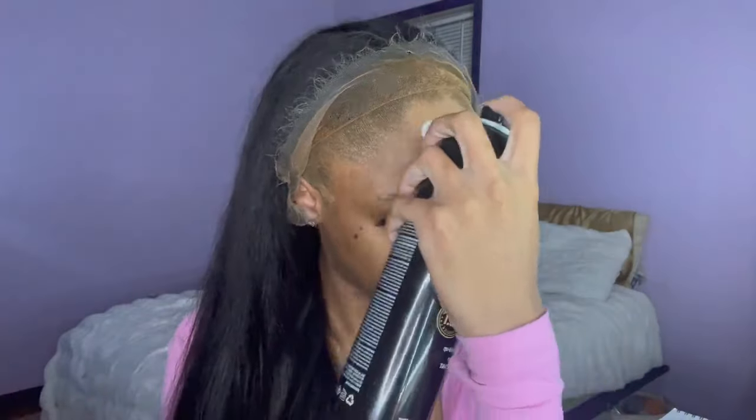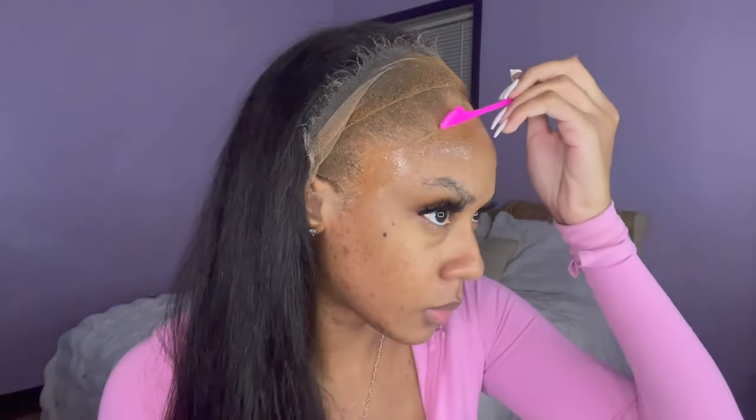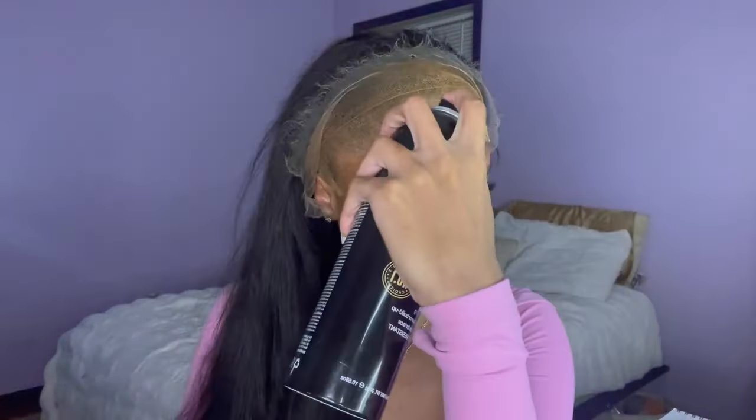Alright, so once I have my wig cap on and my hairline is clean, I'm going in with my Even Wonder lace bond spray and spraying that all over my hairline. I did about two coats of this spray — spray one coat, let it get sticky and tacky. It dries very very fast, so don't wait too long. Spray the next coat, and right here I'm just making sure the wig cap is not peeling back. I use lace spray and sometimes lace spray causes the wig cap to loosen and roll back, so I'm just making sure the wig cap wasn't rolling off my head.